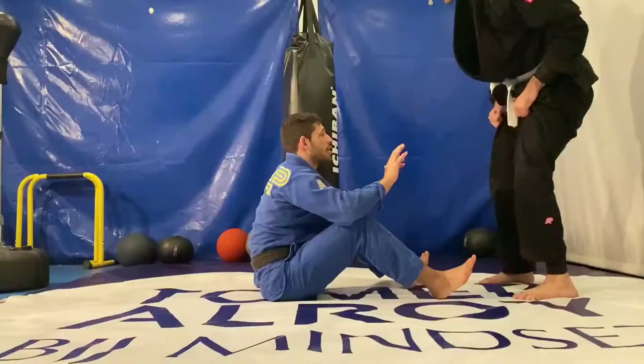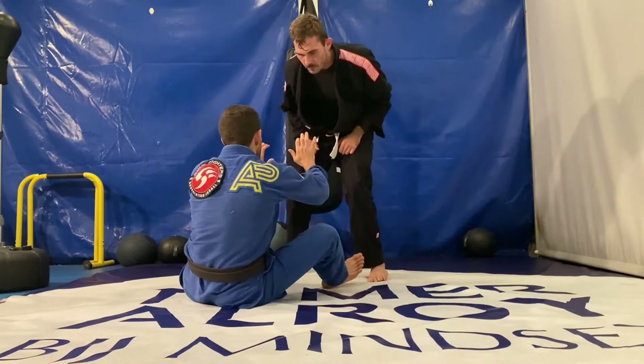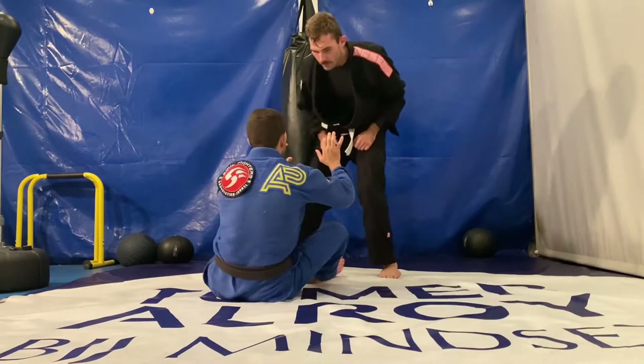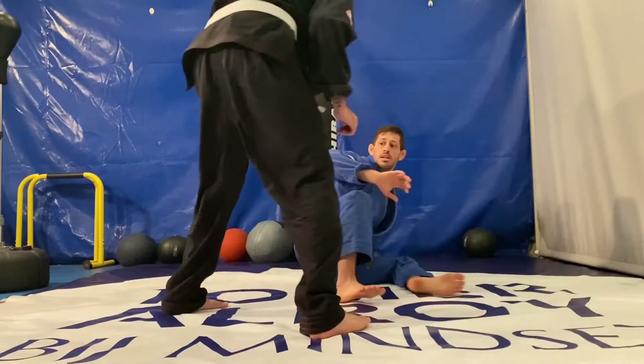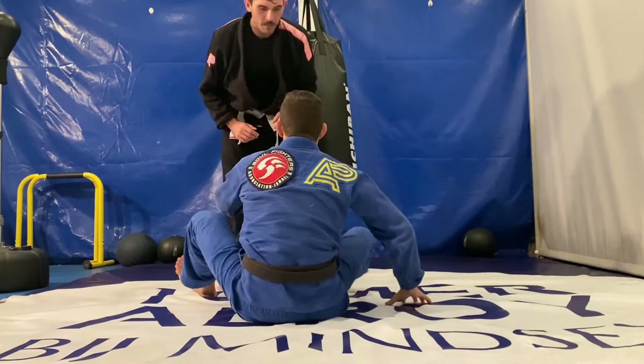The first and most important concept to have good guard control is to keep your opponent in between your legs. If your opponent is moving side to side, follow him keeping your chest in front of his chest. If your opponent manages to pass your shoulder line, you want to do a reverse shrimp to re-guard. By reverse shrimping you're scooting backwards to readjust yourself in front of your opponent.